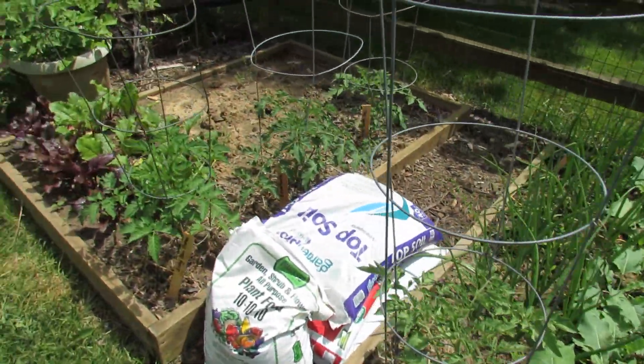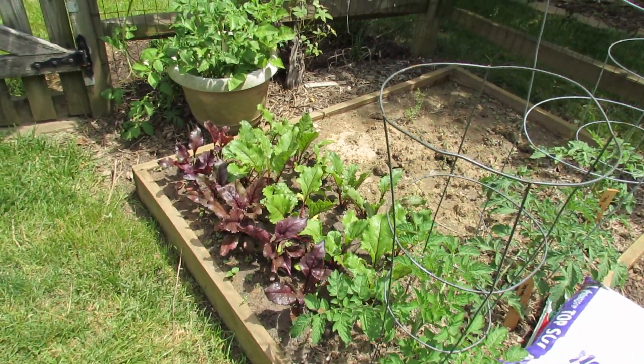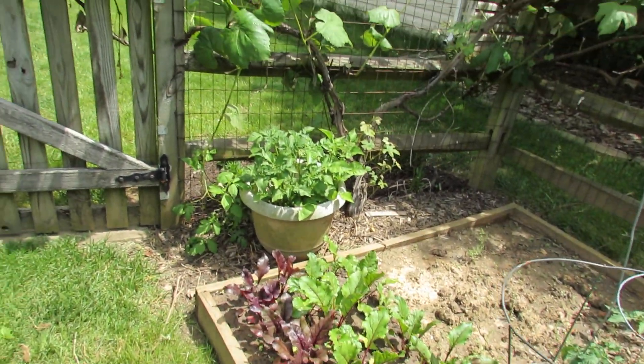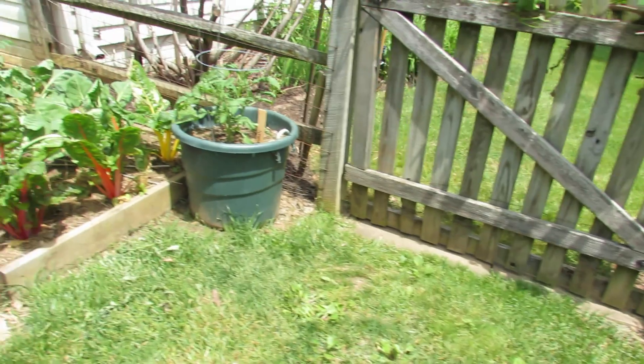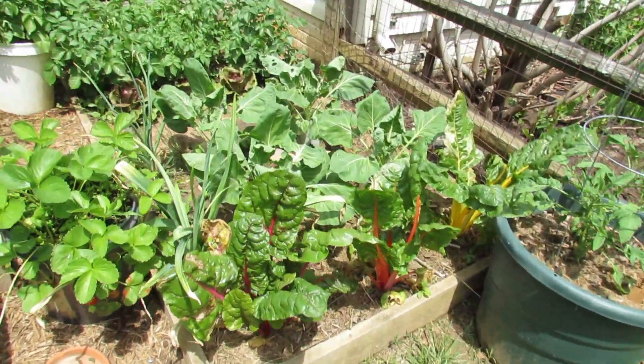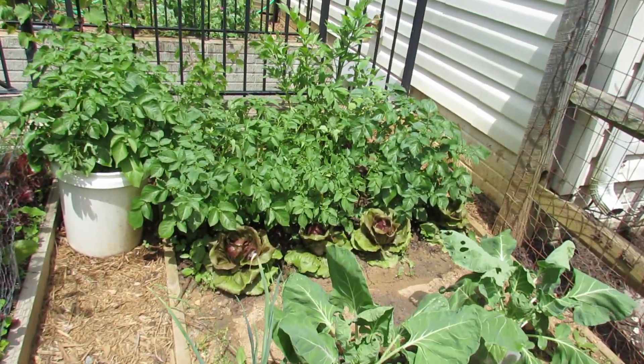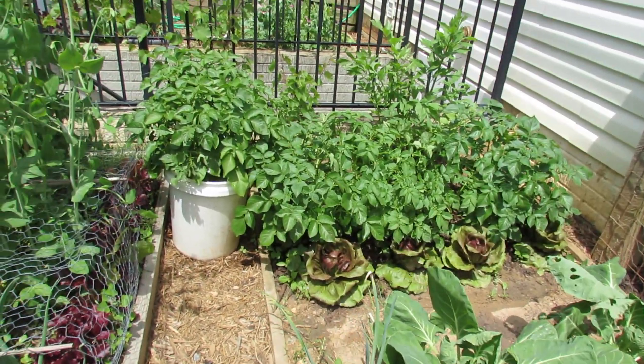A couple more tomato plants — I think I have about 42 varieties of tomatoes in this year. More beets. That's a potato container. Over here is my Swiss chard. That's Brussels sprouts. Those are the potatoes that are growing in a mound in the raised bed and also more potatoes in containers.